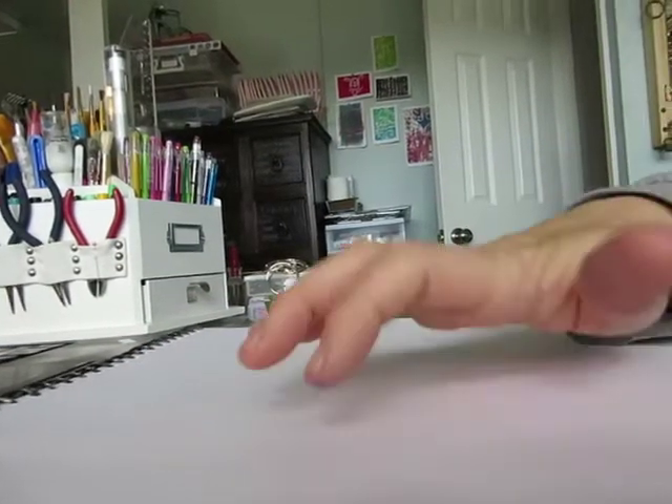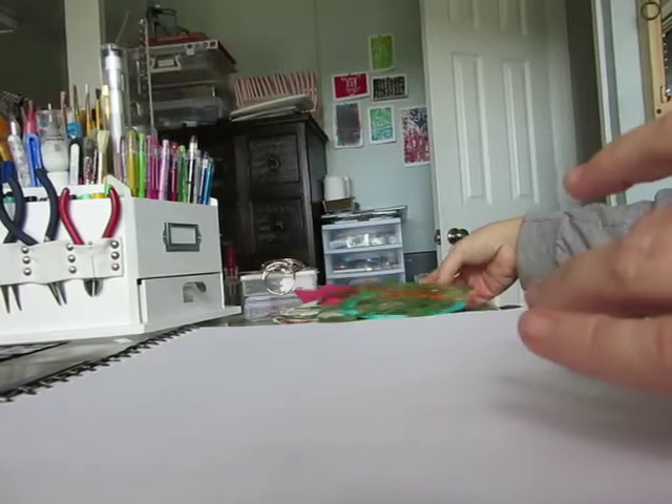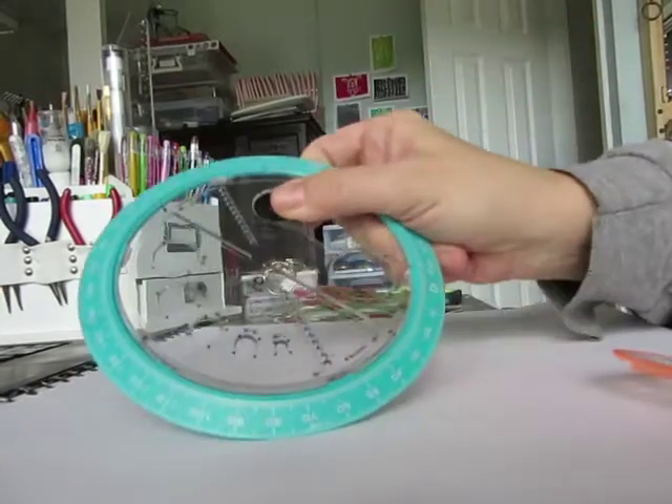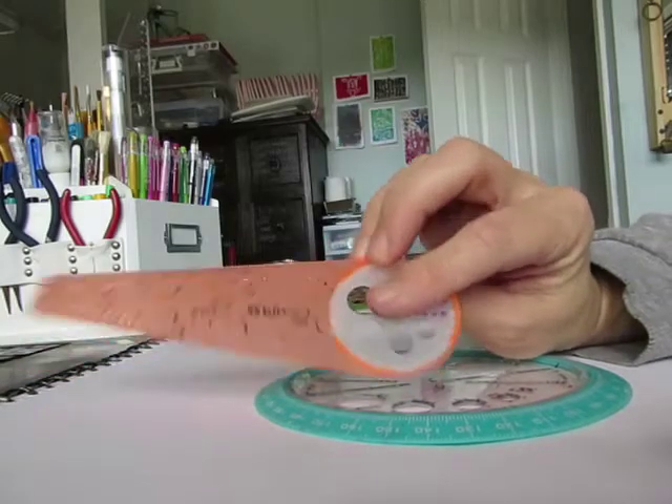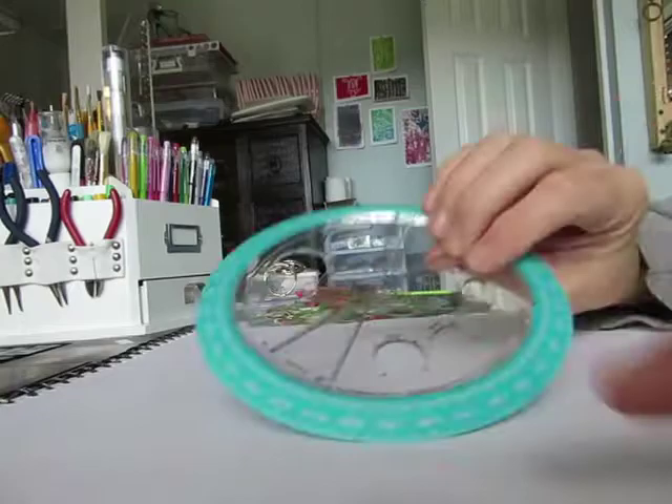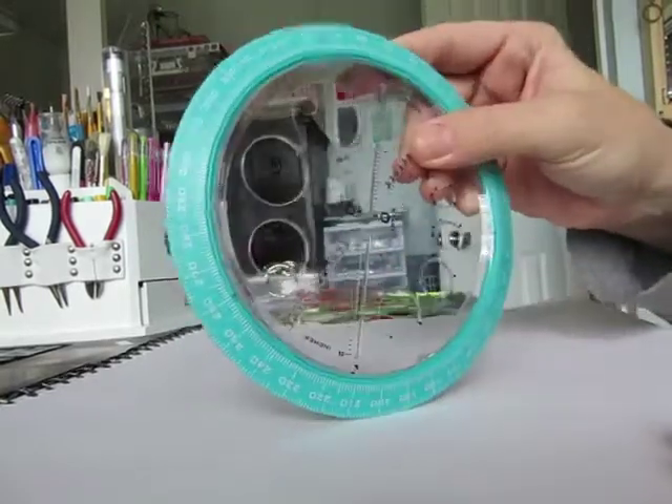Hey guys, this is just a super quick video to show you how I use the helix tool and the little compass dewey that were posted earlier. I use these extensively in my doodles and I'm just going to show you how I do it.